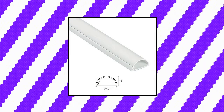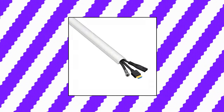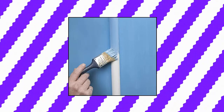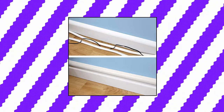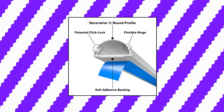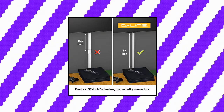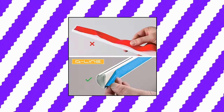D-Line Cord Cover White, 39-inch one-piece half-round cable raceway, paintable self-adhesive cord hider, TV wire hider. The half-round cord cover blends with decor, providing a neat solution to hide cords on walls. Popular for covering cords above baseboards, with the profile scaling to appear as the natural top section, or to hide wall-mounted TV cables. One-piece design with hinged lid gives easy cable access. All D-Line cord organizer solutions are designed to be easy to install — no prior DIY or electrical know-how required.